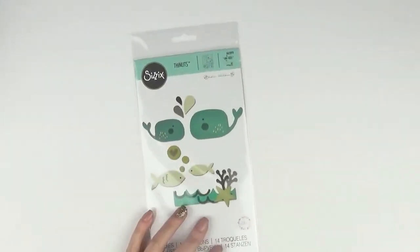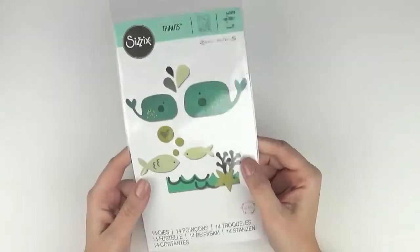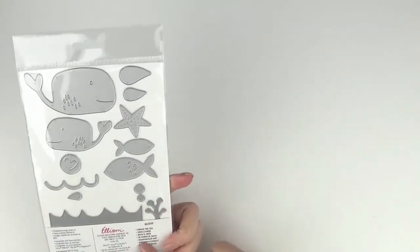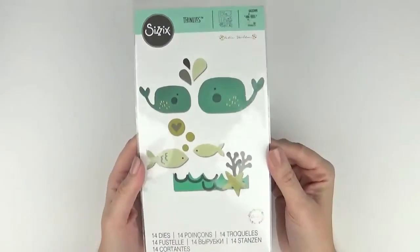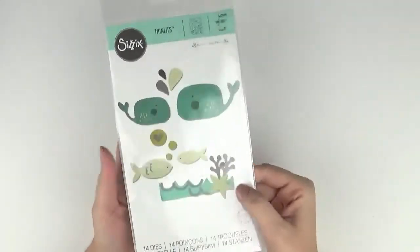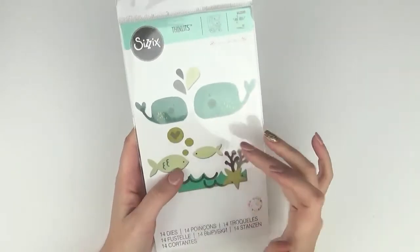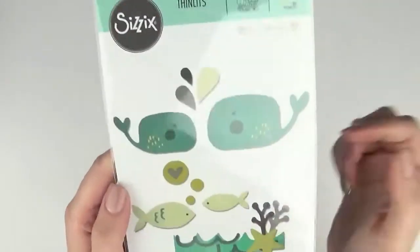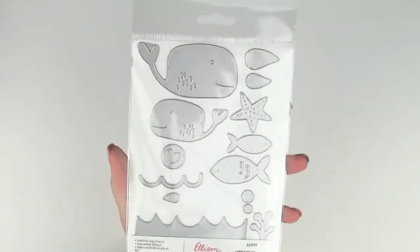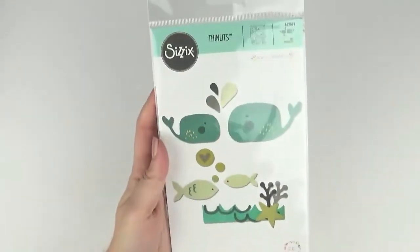I told you there's lots — I'm still going! This one is so cute. It's Under the Sea, 662099, and it's a set of 14 dies with an under-the-sea theme. You've got waves, starfish, coral, fish, whales, and little splashes. How fun — how cute is that?